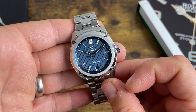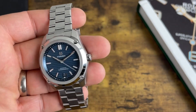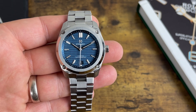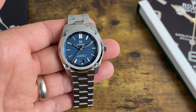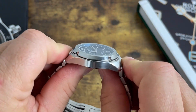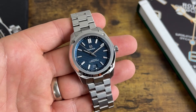Alright guys, there it is — the FormX Essence Chronometer. Are you familiar with FormX? What do you think about the watches they make? I think they offer fantastic build quality and very good value for money. Fifteen hundred dollars — including taxes, shipping, duties, all paid — shipped to your door for a Swiss-made chronometer with a crazy patented case suspension system. It's just all around a great watch. Thanks for watching and we'll see you next time.